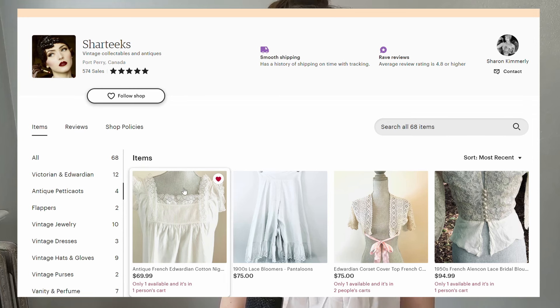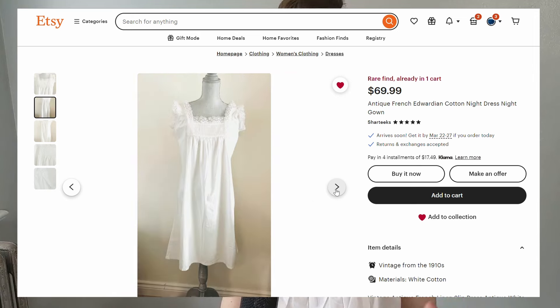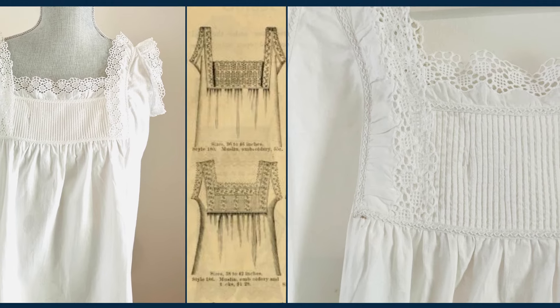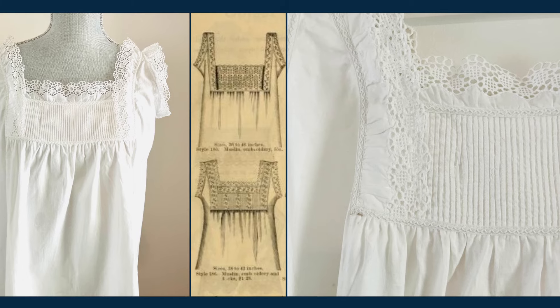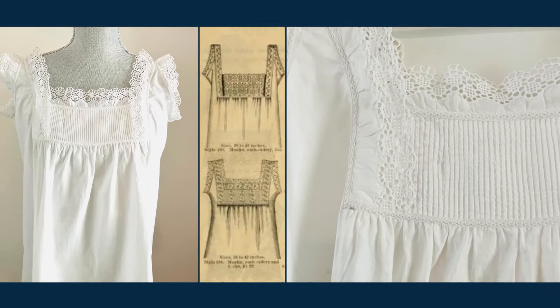I was particularly inspired by this antique chemise currently being sold on Etsy. I fell in love with the pin tucked yoke, and if you've been on my channel for any amount of time, you've probably seen that I will never shy away from making lots of tedious, tiny pin tucks. Like the chemise illustrations in the magazines and catalogs, there was a binding or strip on the outside of the chemise that concealed where the lace had been attached.